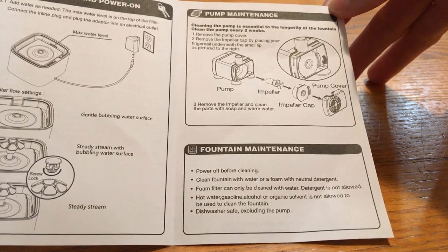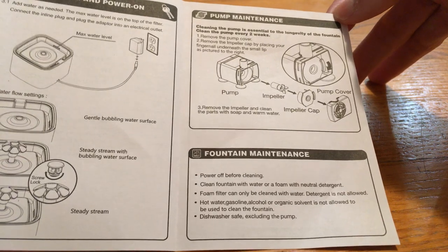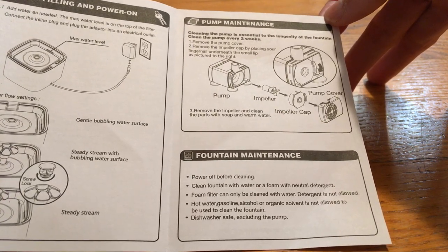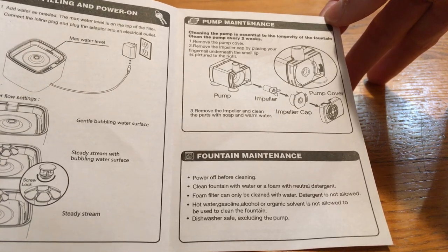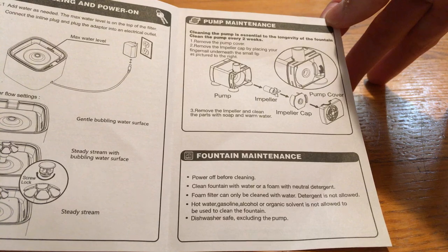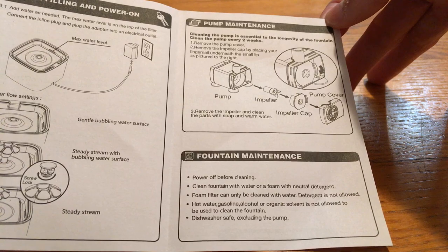I haven't cleaned that filter pump yet — that last pump maintenance thing, I just realized. I've probably had this about eight months; I should probably do that. When I took it out last to clean it, it was in pretty good shape, seemed clean on the outside. Anyway, enjoy! Post any questions below and I'll try to answer them if I can.